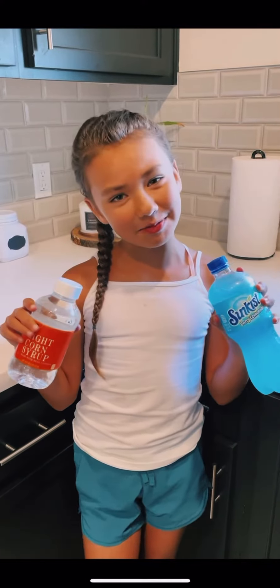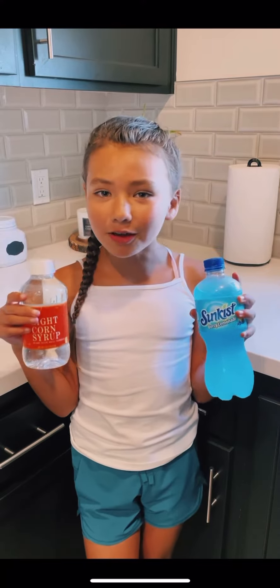Hi friends, it's me, Brielle. Welcome back to my YouTube channel. Today we're gonna be making honey jelly. All you really need is any soda you'd like and some corn syrup. So let's get into it.